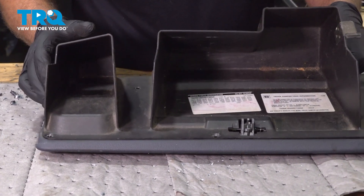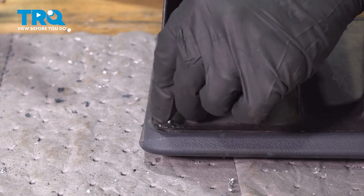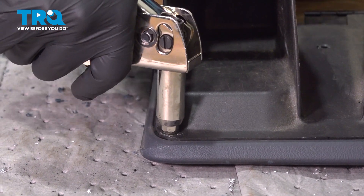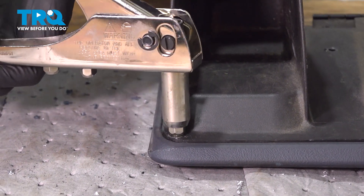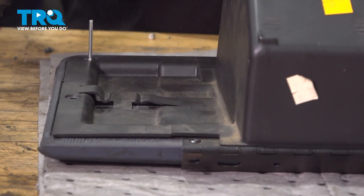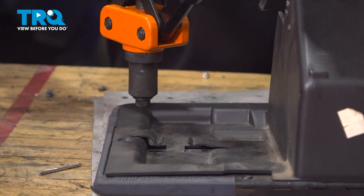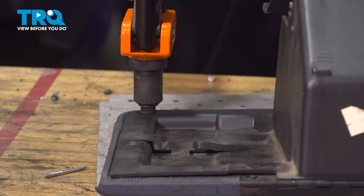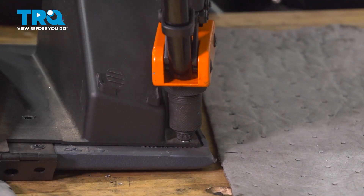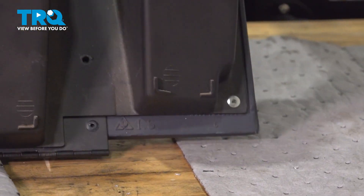Take the cover and line it up. I'm gonna use rivets to put this back together — you could also use screws to hold this together if you get the right size screws. There we go, it's on there.